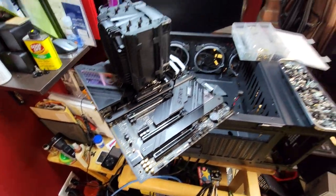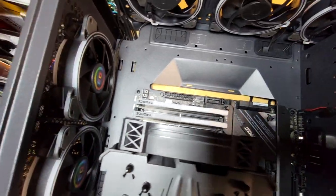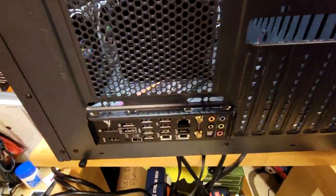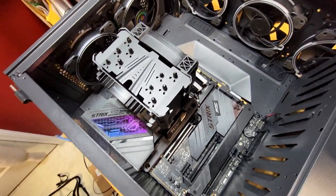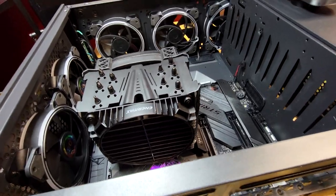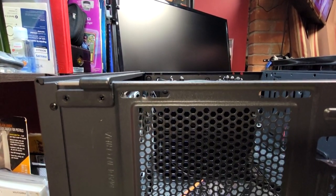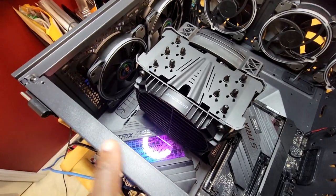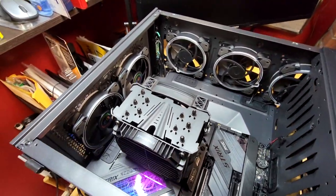The motherboard is now mounted. For those of you who don't know, that is the motherboard — there's the back where you plug everything in. Take a look at how high the CPU cooler is. Talk about tight clearance — the glass sits at about the same level, but it looks like it's going to make it. That CPU cooler just barely makes it.